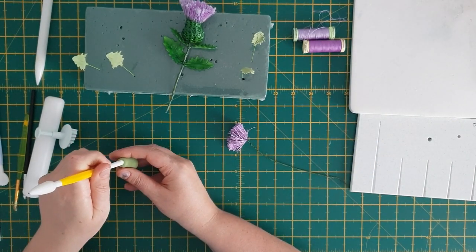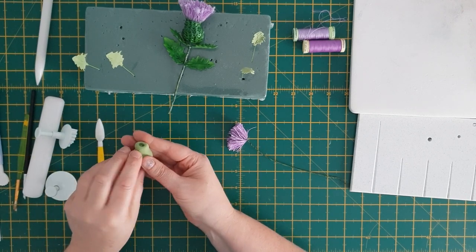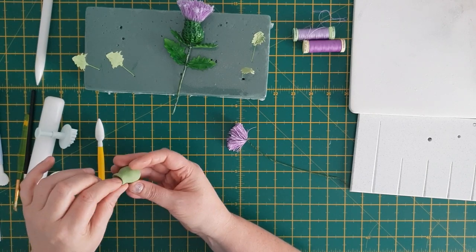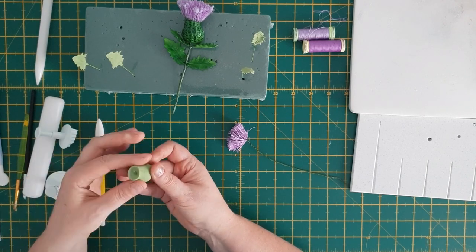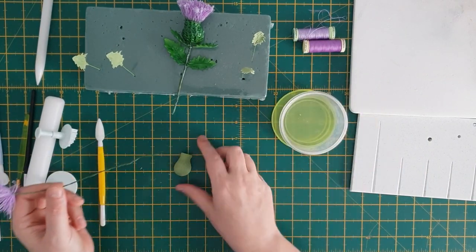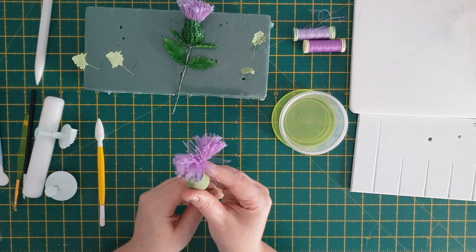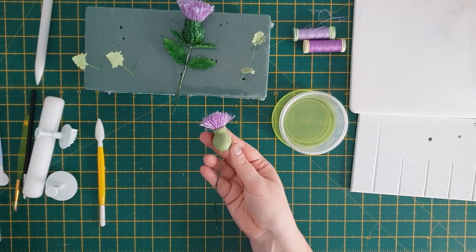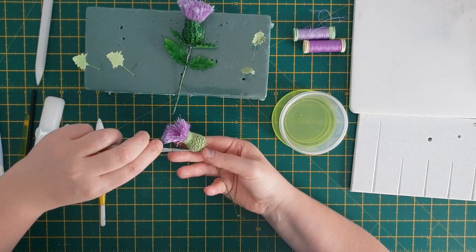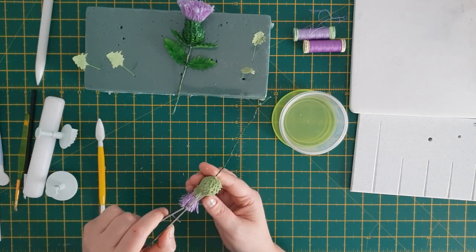Using your ball tool, make an indent into the top of the pear, then press the edges to make it look thin again — you don't want chunky sides. I'm using my homemade glue and dipping the end of the wire, because when you push the thistle bud up it helps it set in place. Then grab your good scissors and just keep snipping all the way around — this will give your bud a textured look.